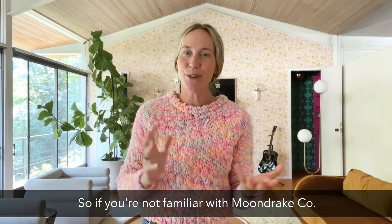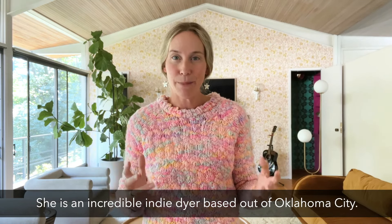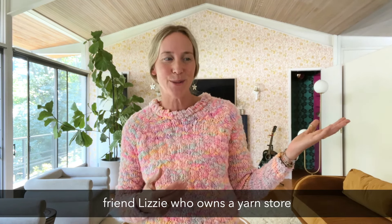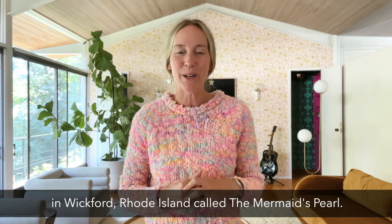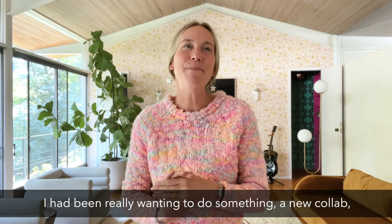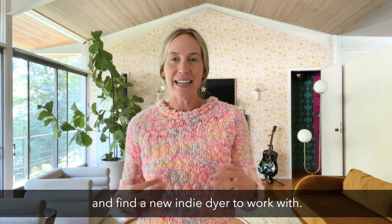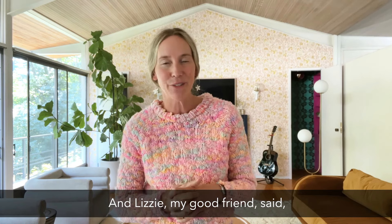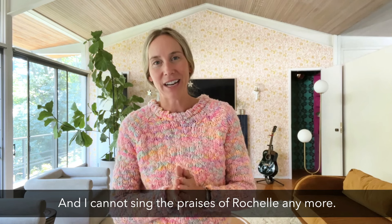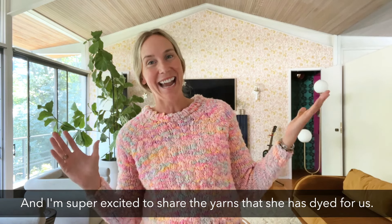If you're not familiar with Moondrake Co., I want to encourage you to go follow Rochelle and check out her site. She is an incredible indie dyer based out of Oklahoma City, and she was introduced to me by my friend Lizzie who owns a yarn store in Wickford, Rhode Island called The Mermaid's Pearl. Lizzie said, 'You gotta collab with Moondrake.' I had been really wanting to do a new collab ever since our collaboration with Jake of Ken Yarn, and Lizzie — my good friend — said 'No, you're doing this. This is what's happening.' I cannot sing the praises of Rochelle enough. She has been a dream to work with and I'm super excited to share the yarns she has dyed for us.